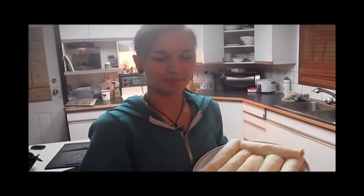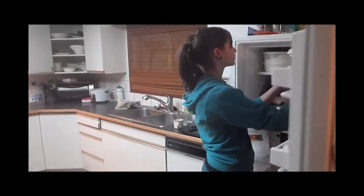After you're finished wrapping and stuffing all of your tortillas, place them in the freezer for 10 minutes, just until they're firm enough to cut.